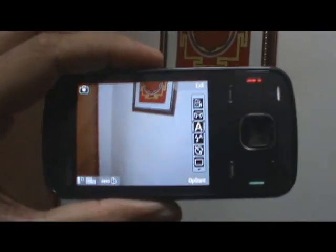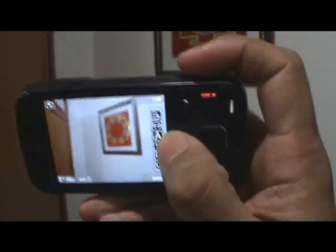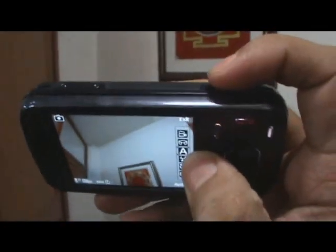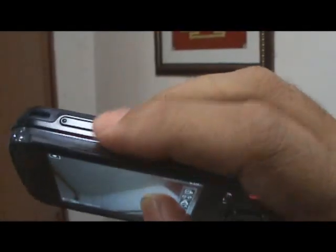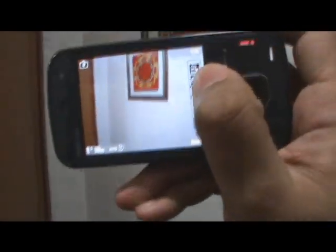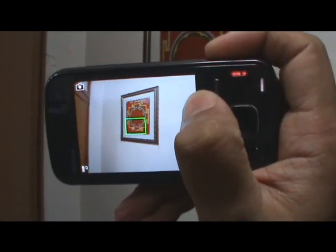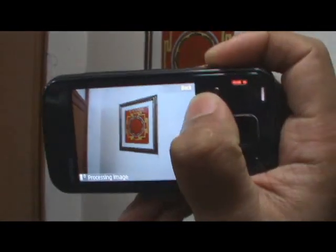The camera UI itself is basically the same N-series UI that you're pretty much used to. You focus with the dedicated camera key right there, and you can also zoom in and zoom out with the volume keys. Taking a picture is basically the same — you half press the camera key and get it to focus.